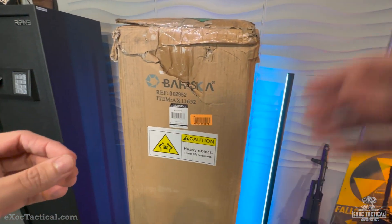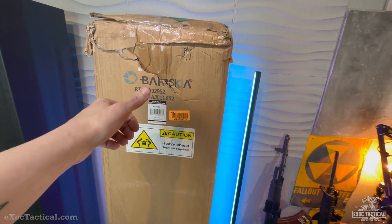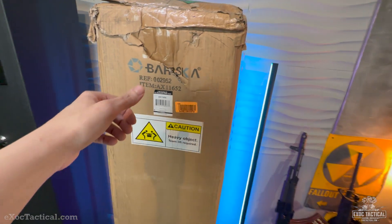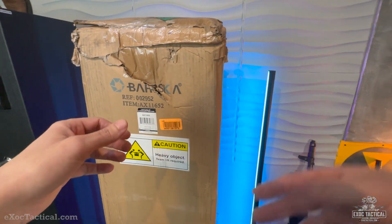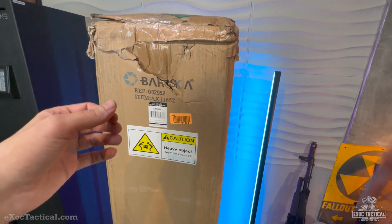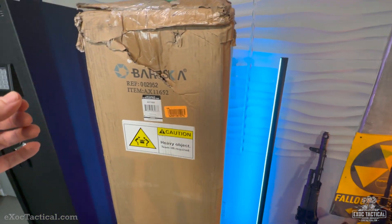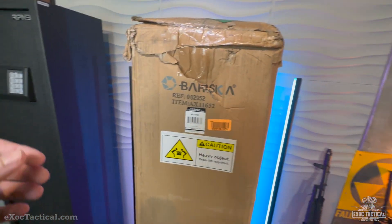Lucky Gunner did a safe review on this type of safe like four or five years ago, and there was a 65% chance of it opening. I also have other safes like Fort Knox. Those are the safes for a bump-in-the-night type of situation where I need to retrieve my rifle or whatnot. Fort Knox, Feline — I'll get to those later.